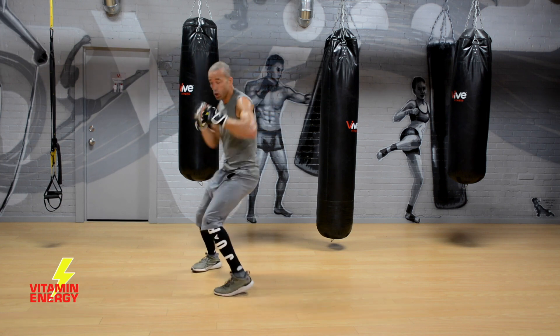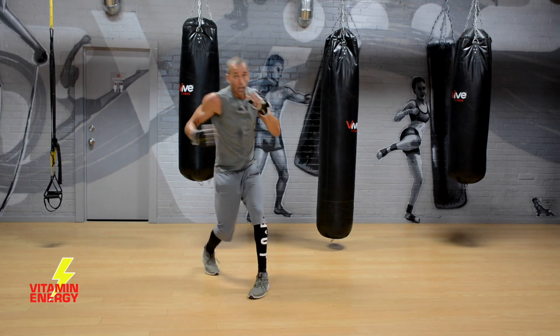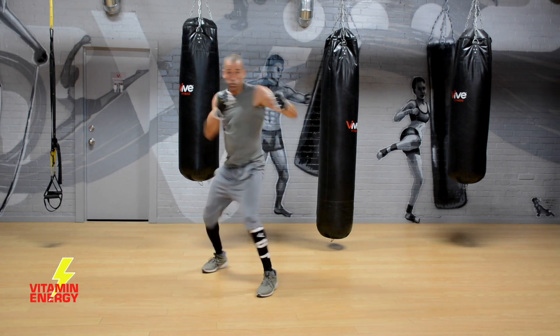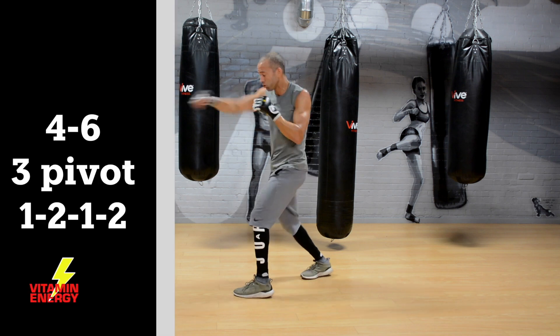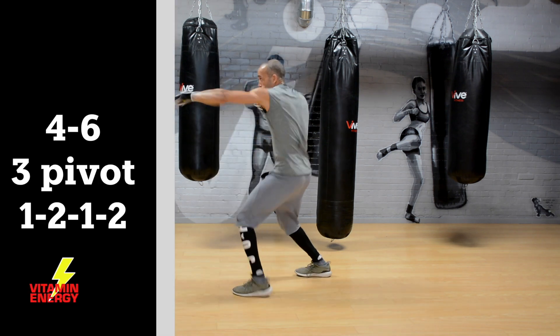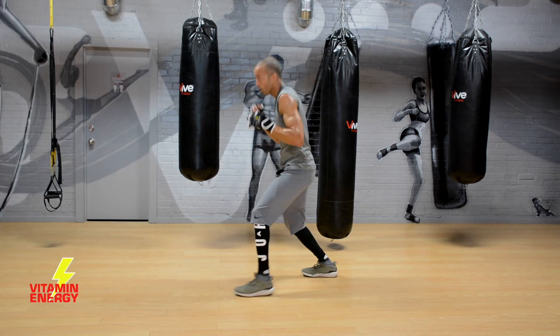Chin stays down — you're in a strong position. Nice and relaxed through your hands. If you mess up, slow it down a little bit and go again. Now we're going to add on: one, two, one, two — now pop, pop, pop as you pivot. One, two, one, two — just adding on, turn it: one, two, one, two.